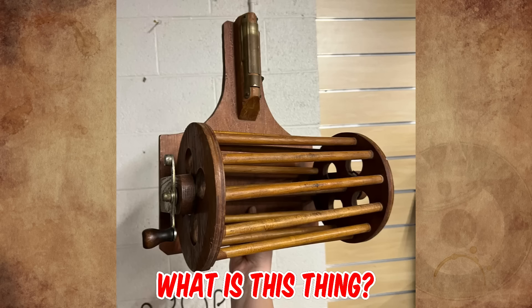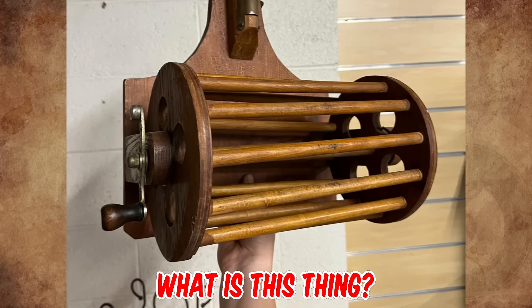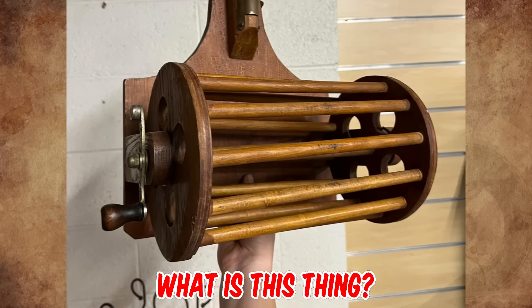What is this wooden item with a wheel that spins smoothly by turning a crank on one side, about 12 inches tall, with a flat back probably to mount on a wall? I found it in a thrift store in California in the toy section, but I'm not convinced it's a toy. Any ideas as to what this might be? Please tell us in the comments.